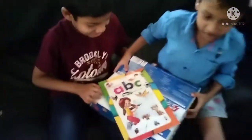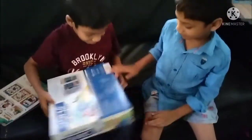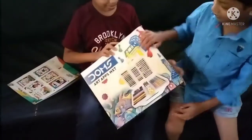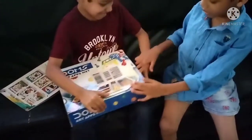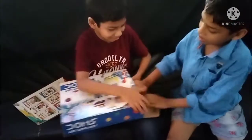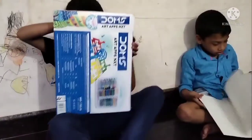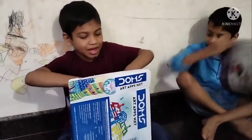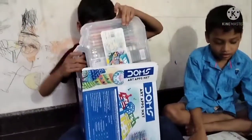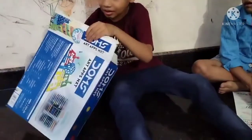Let it dry. Let's put it in there. I'll put it in there. What is it? It's a coloring box.